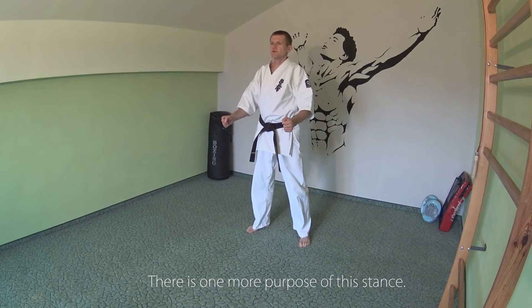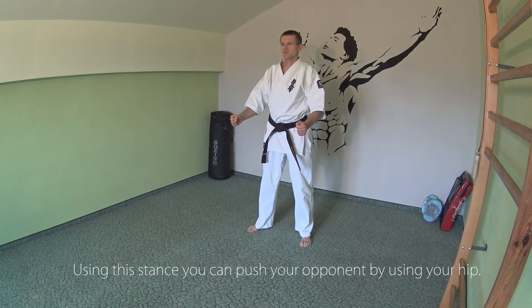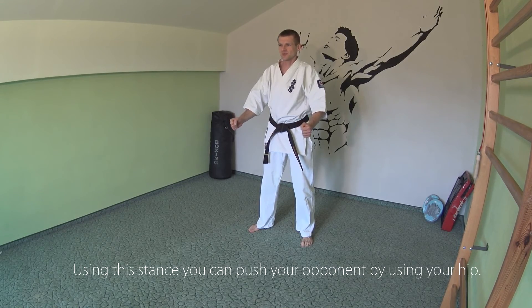There is one more purpose of this stance. Using this stance, you can push your opponent by using your hip.